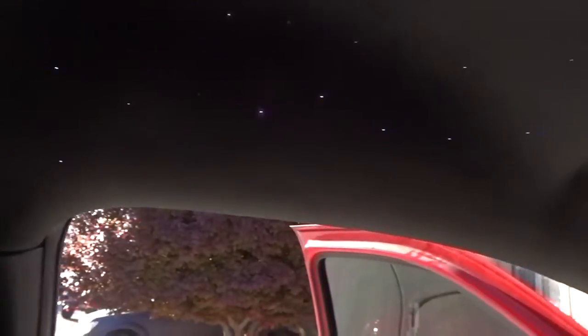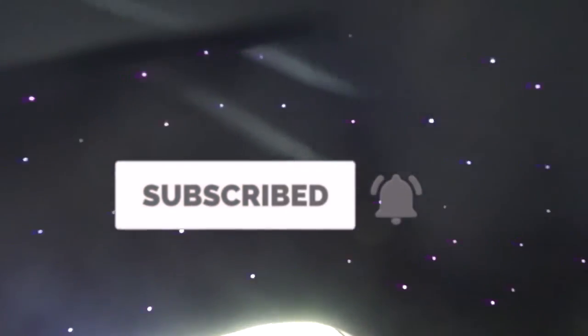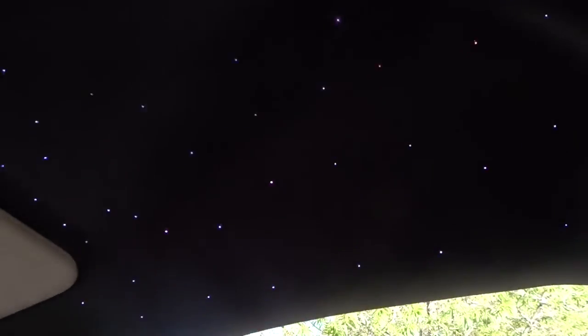We got the Rolls-Royce Starlight kit, the sunroof, and the Titan window — all three done in one day. Usually it takes two. Thanks to my brother; he came in and helped out. He really gets down on the Starlight kits, as you guys can see. Came out good. Shout out to him for the Starlight kit install.